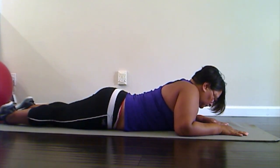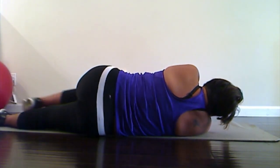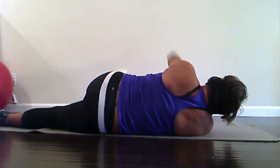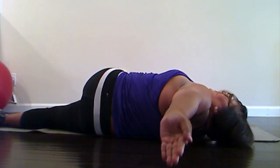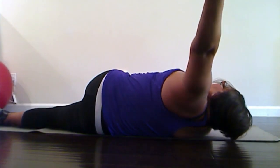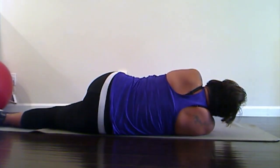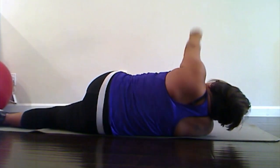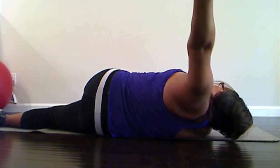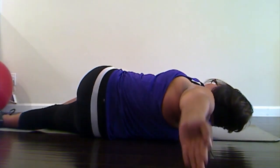Now we're gonna reach that other arm under the armpit to roll onto your side, and then bend that top knee in front, and we're gonna open your arm and twist, and then come back. One, two, three, four, five, six, seven, eight, nine, and one more — ten. Good.